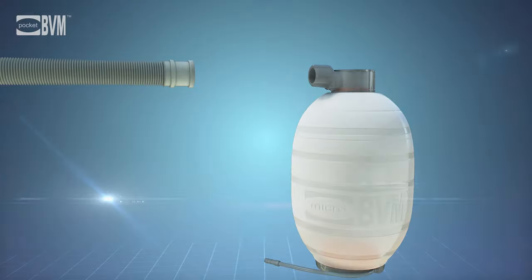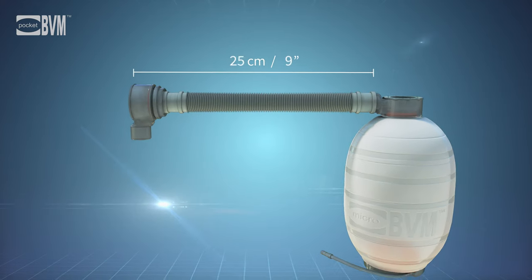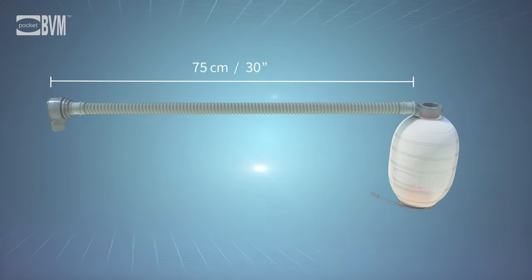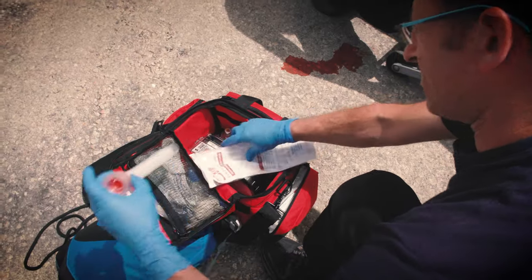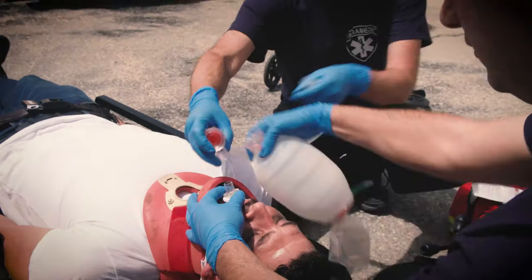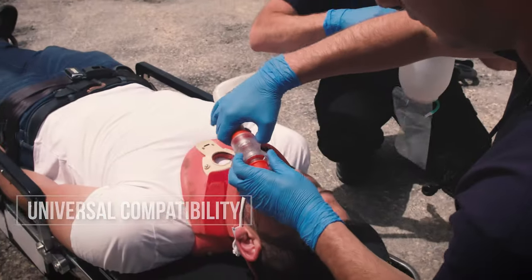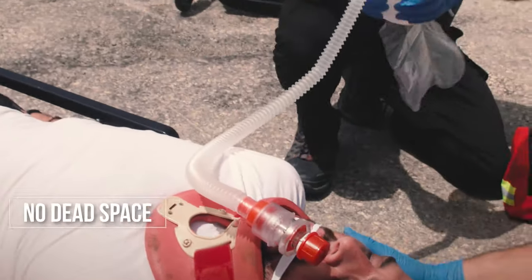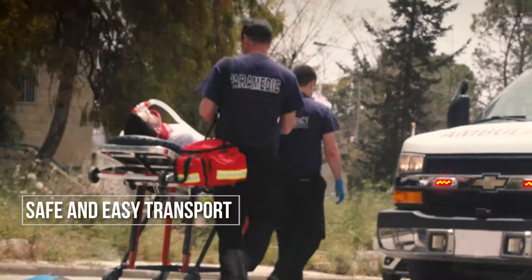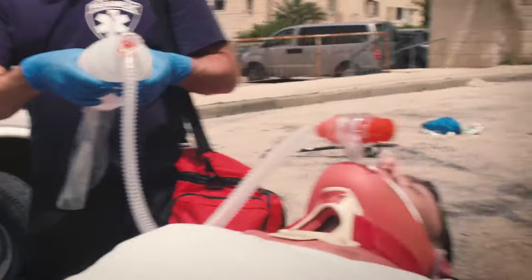The Micro BVM Extension Tube is a real game changer in the field of airway management. It is the only tube on the market that can extend up to 30 inches or 75 cm. The Micro BVM Extension Tube is durable, compact, easy to assemble, and compatible with all adult BVM models. Its T-valve guarantees there is no dead space, enabling safe and easy transport of intubated patients and reducing the risk of unwanted extubation.